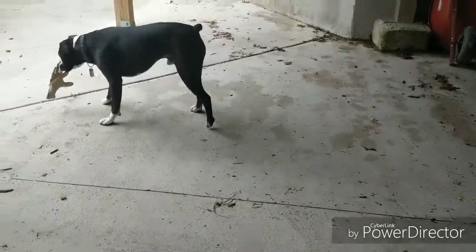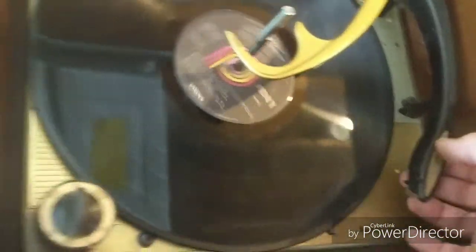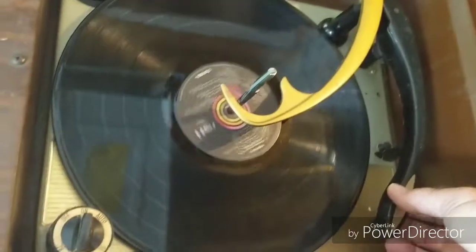My dog found a glove — he's going to have fun with that. Okay, you kill that glove, Rocky. Let me turn up the volume to see if that helps. There's sound! I guess the cartridge works, maybe. Maybe I had the volume down too much. Let's see if it'll actually play.